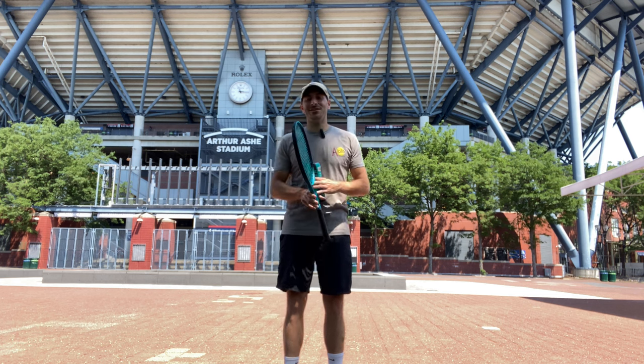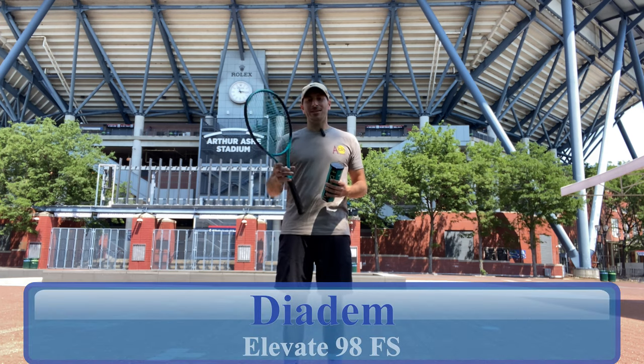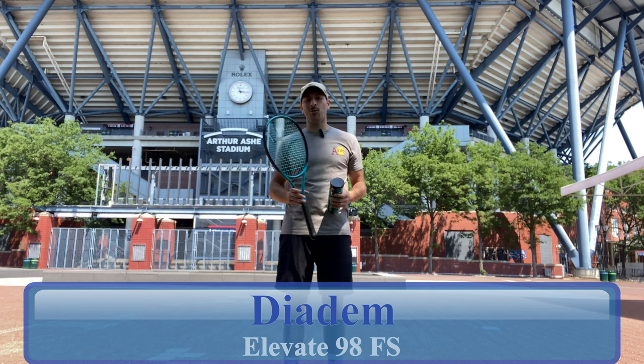What's up SoloSportsters! I'm here today at the iconic US Open with Arthur Ash Stadium behind me to test out the new Diadem Elevate Racket. We got their tennis balls, we got their racket, we're going to hit it on court, so stay tuned.